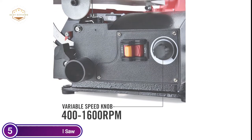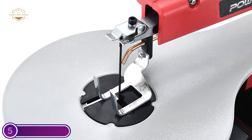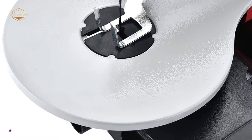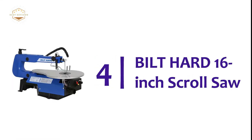The scroll saw has a blade tension knob adapter for changing cutting blades without tools. It comes with two saw blades, two hexagonal spanners, and two alloy chuck saw blades for daily use. Next, at number 4, is the Built Hard 16-inch Scroll Saw.